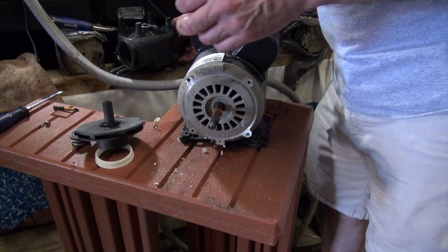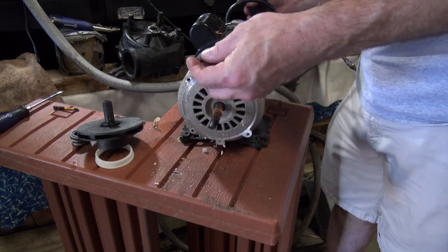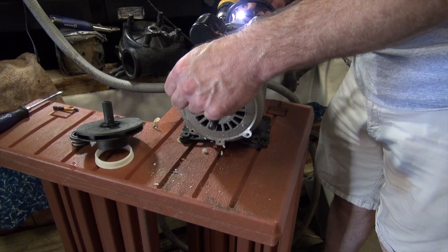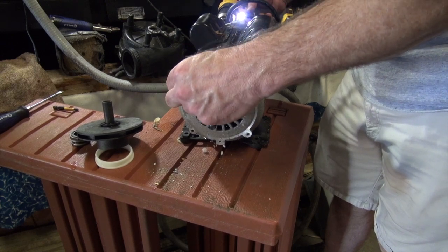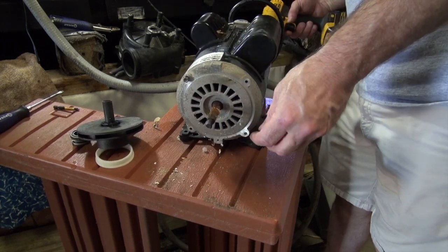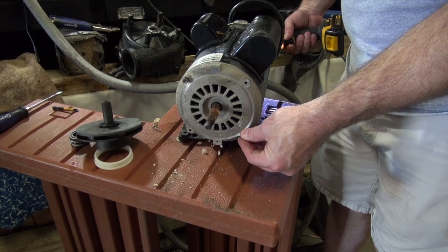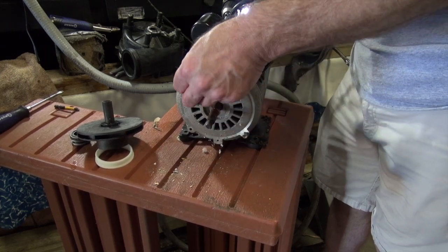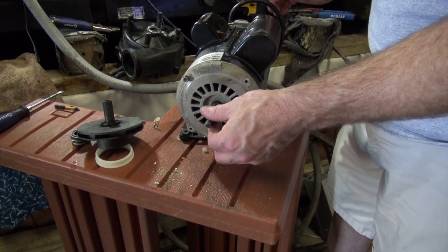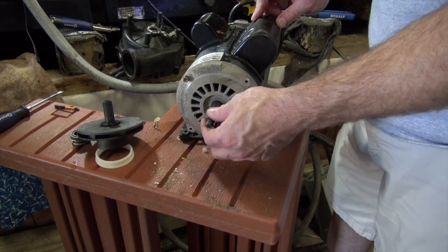The way we're going to fix that is with two nuts — I keep them so I can reuse them. You just take two through bolts and hold it in place with the through bolts, just like that right there. Then you power the pump back up — there's several different ways you can do that and I'll show you a quick one.